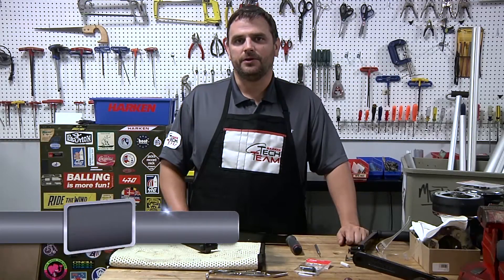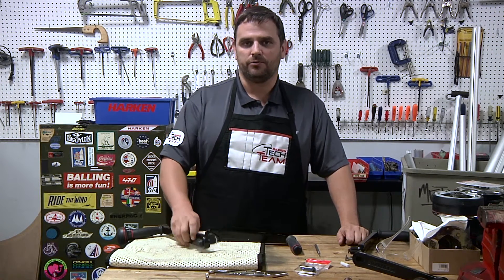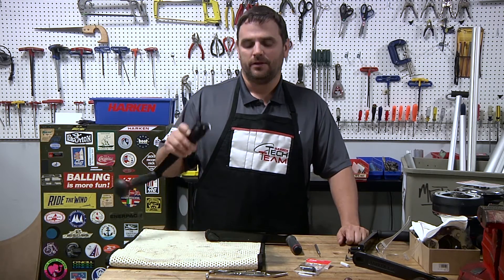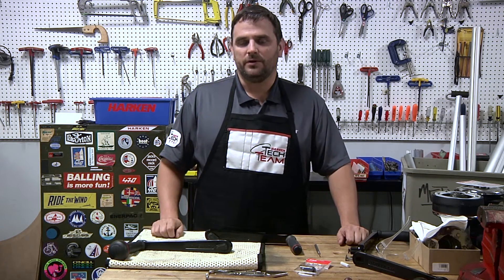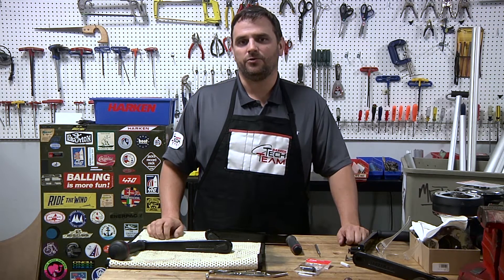Hi, I'm with the Harken Tech team. I'm here to walk through a very basic repair of a Harken Winch Handle. When the lock no longer works and no longer springs back like it should, the repair is quite simple. We have a kit available to take care of this repair, and I'll show you how to do it.